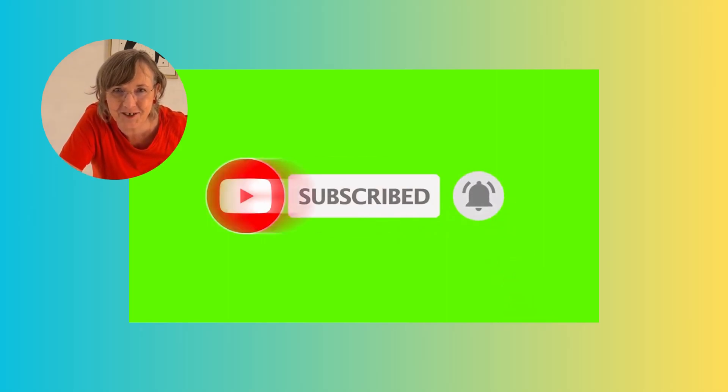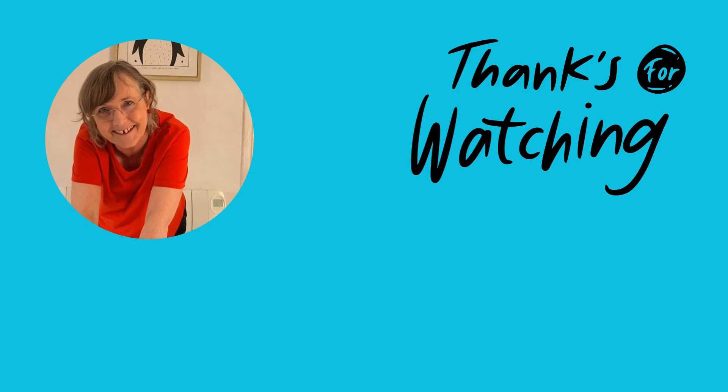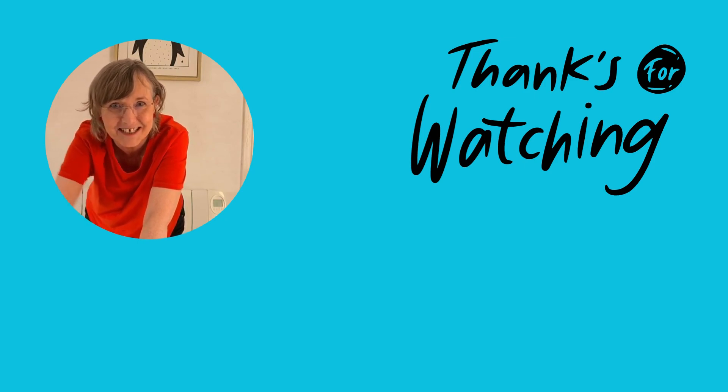If you've enjoyed this video please consider subscribing and hitting that notification button so you don't miss out on any future videos, which generally come out on a Thursday evening British time. Thank you for watching — stay fit, stay vegan, stay happy. See you in the next video, bye!